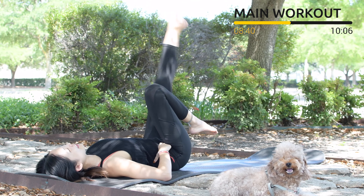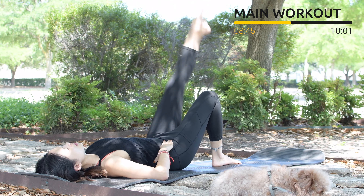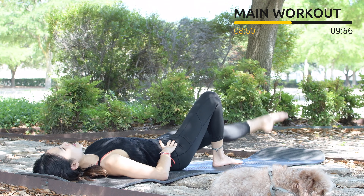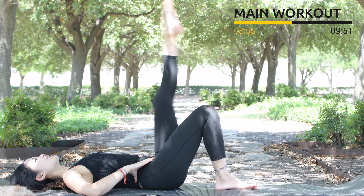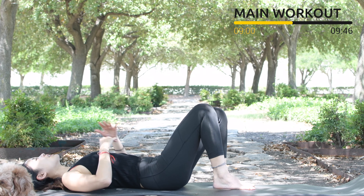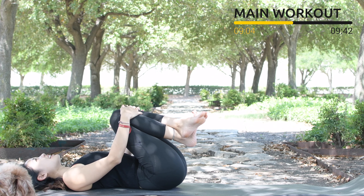Feel free to press your foot down if it's easier for you. Stabilize your hips, pull the belly button in for 5, 4, 3, 2. Last one — slowly bring it back, hug your knee to your chest, inhale deeply through your nose and exhale deeply through your mouth.